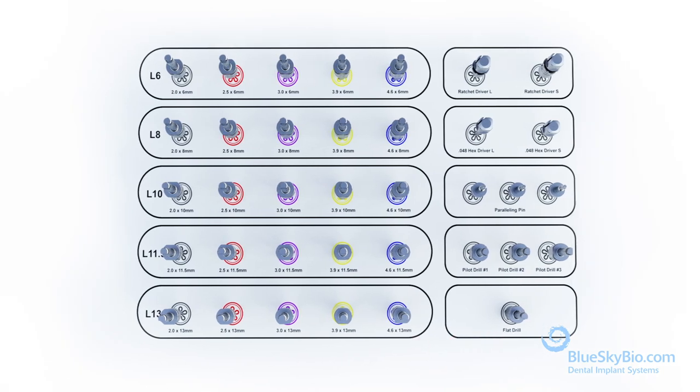Always start at the upper left-hand side of the kit with the 2.0 by 6 millimeter drill. Sequentially use the 6 millimeter length drills until the final desired diameter is reached. Once you've reached the final width, proceed to increase the length of the osteotomy to its final size.